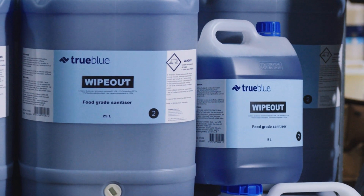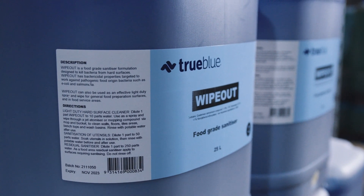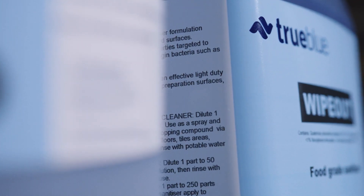Today we want to introduce Wipeout, our super concentrated food-grade sanitiser designed to kill bacteria in food preparation and food processing establishments. We will provide you with an overview of where and how to use Wipeout, along with sharing of important safety information.